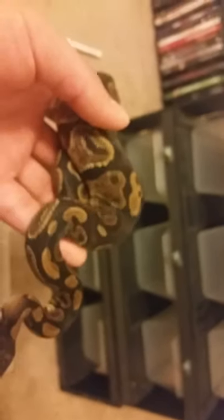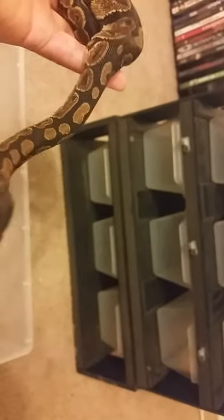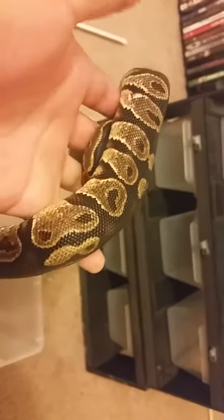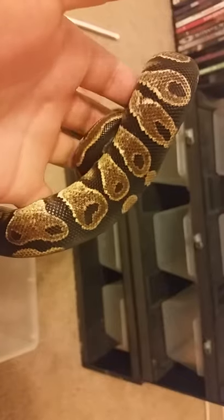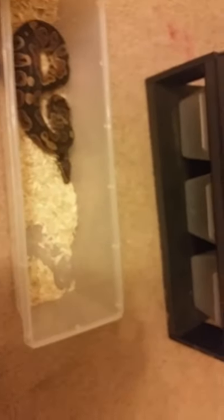I'm going to start getting some more racks too — some B818 tubs, and that'll be good for ball pythons up until they're almost a thousand grams. Anyway, that's it — sorry, I kind of scared him. See ya.